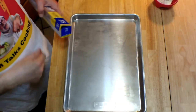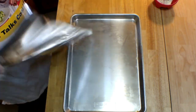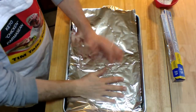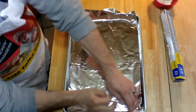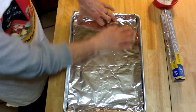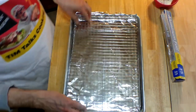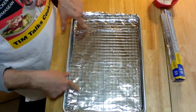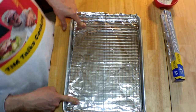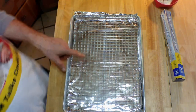To make cleanup easier later on, I'm going to line this baking sheet with some aluminum foil, and then I'm going to put one of my cooling racks in it. We're going to put our poppers on this and the grease from the bacon that we're going to wrap them in will drain down into the pan.